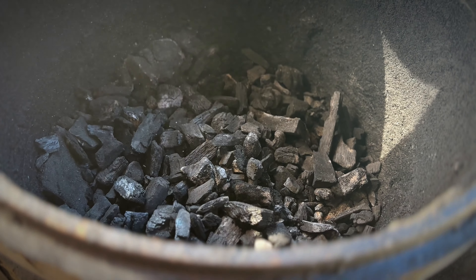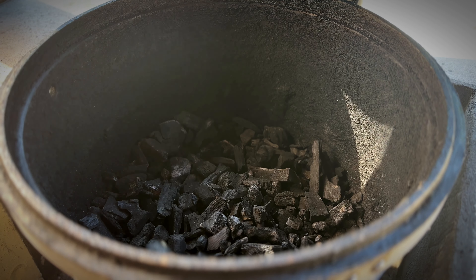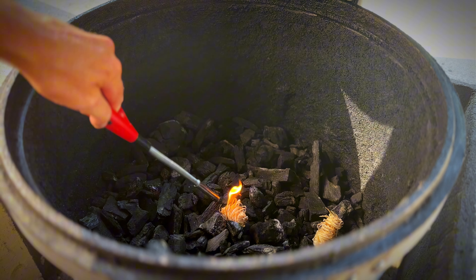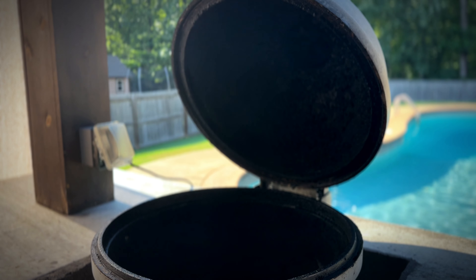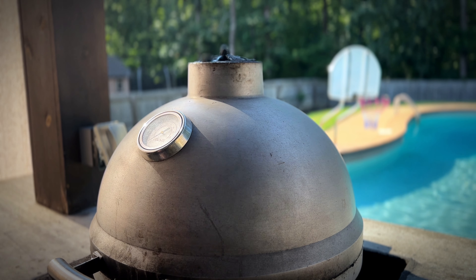We're going to get it up to about 300 degrees. As you can see we still have some coals left over from our last cook so we'll just use those. We'll throw in a couple tumbleweeds. Go ahead and shut the lid, leave that bottom vent open, open the top vent and we'll wait for it to climb up to temp.